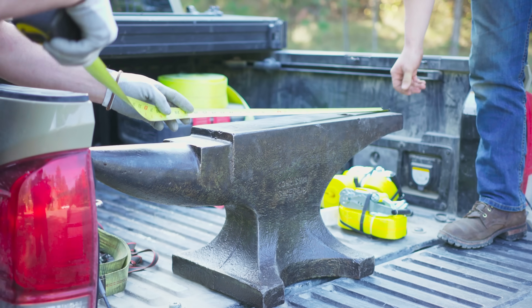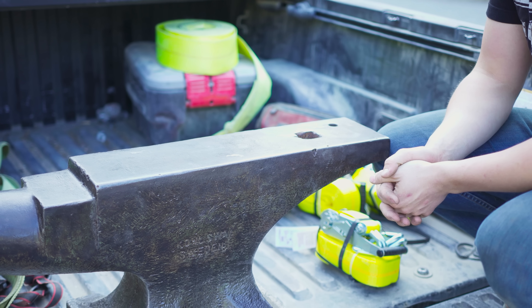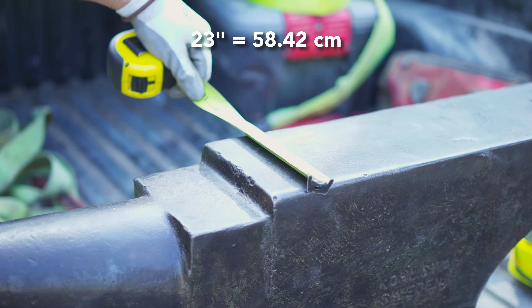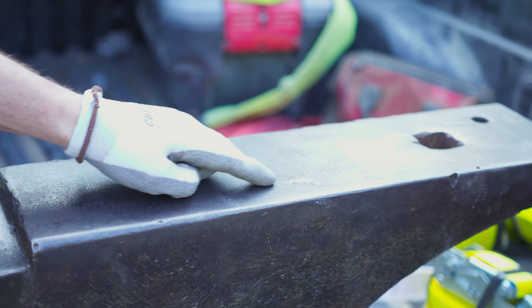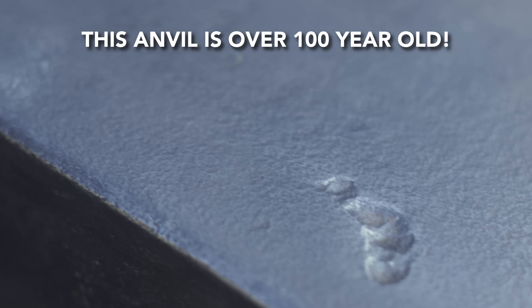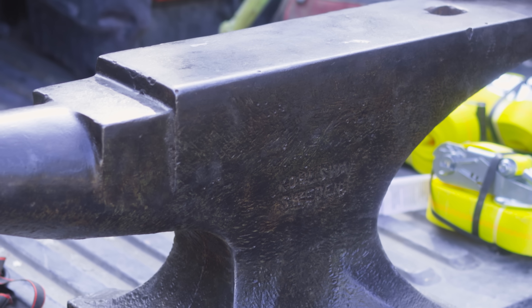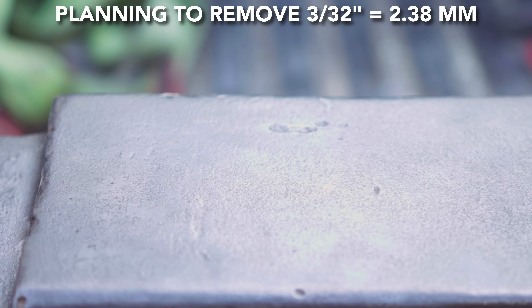It's over three feet long, approximately 14 inches tall, and has a working surface of 23 inches by six and a quarter. Those marks were probably from someone using this as a cutting table, taking a couple little divots out of it. It's still a totally usable anvil as is, but Will plans on having it for the next 60 to 70 years. If he gets it cleaned up, he'll have a perfect anvil for life. We're probably only going to take about three thirty-seconds of an inch off the face.